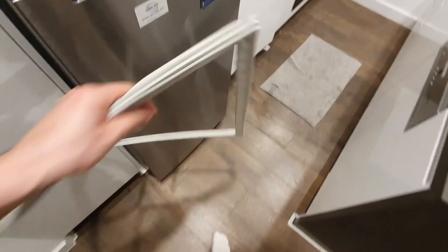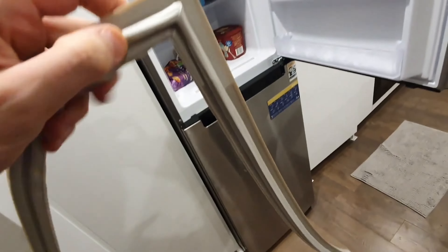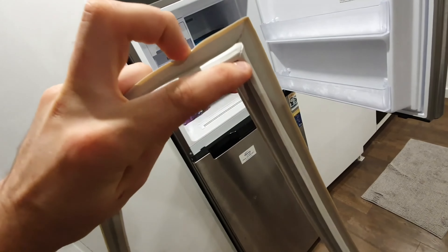Then, take the new door seal. Notice the dart on the back, which is designed to fit into the channel.